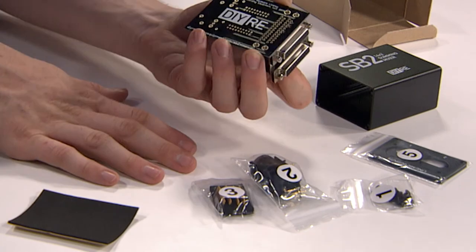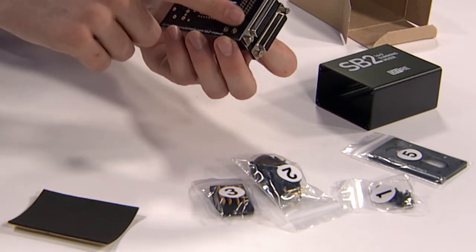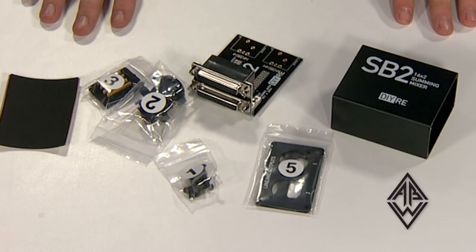There's a lot of fine soldering to be done, but this is fantastic for getting the practice of working on PCBs. You should probably hop online and check it out at DIYRE. Thanks for watching Audio Builders Workshop.